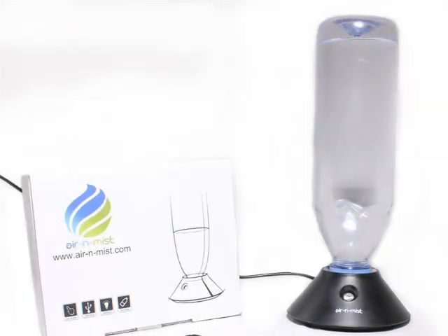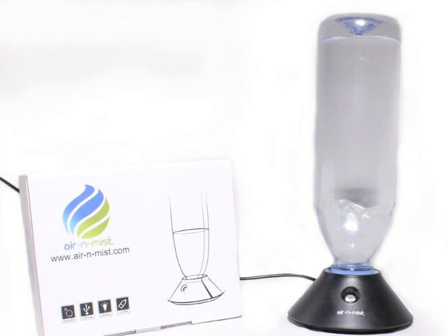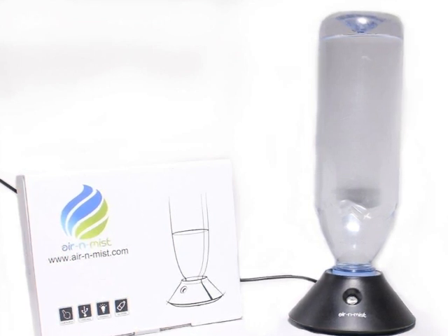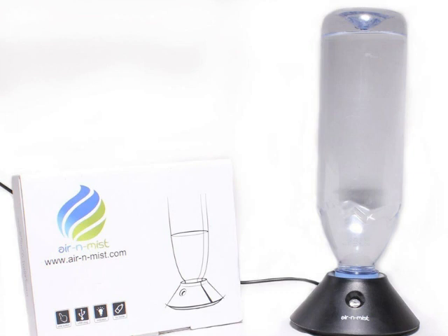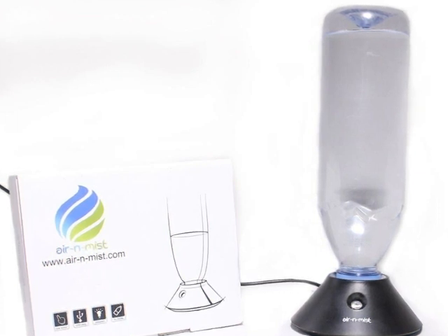Today I am making a review of the Air and Miss Travel Portable Humidifier. This is a nice little humidifier. It is easy to set up and can be used in minutes. It has a small size and it comes in two neutral colors, which is white or black.